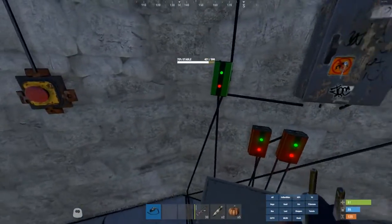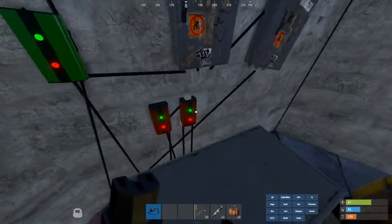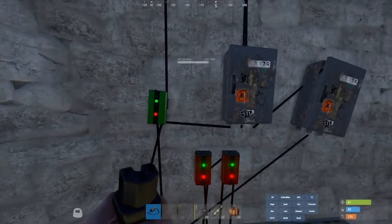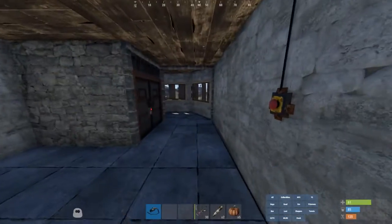It goes from the battery to the loop combiner, to the battery, and then that to the power here. Connect that to that — the splitter and the door controller.